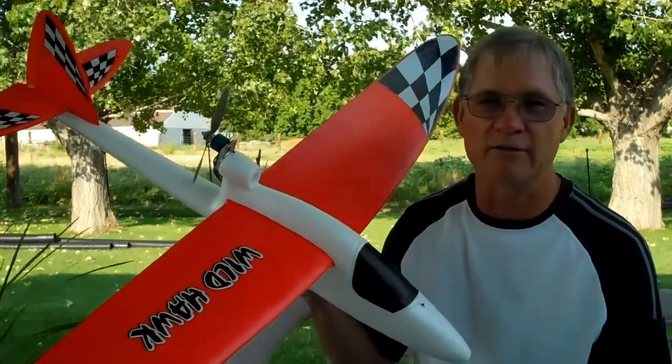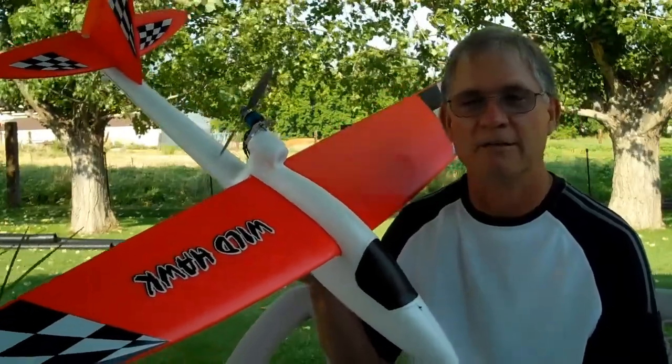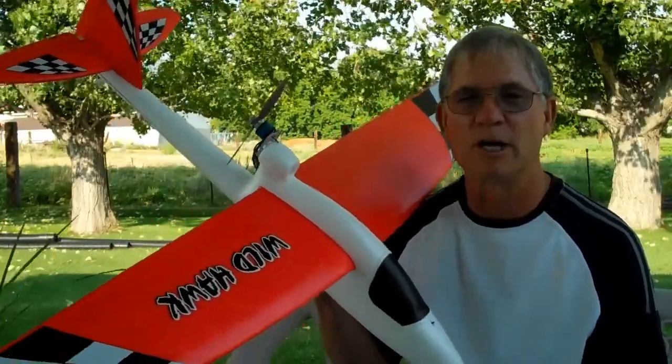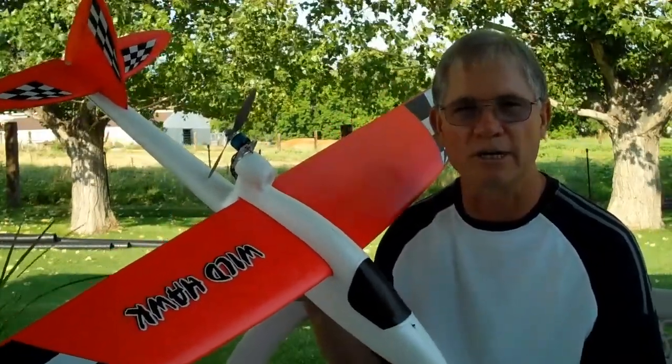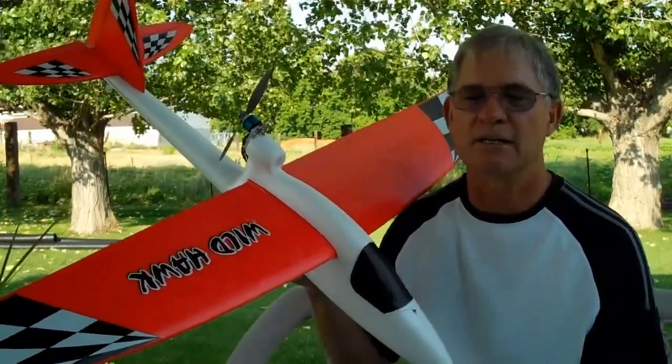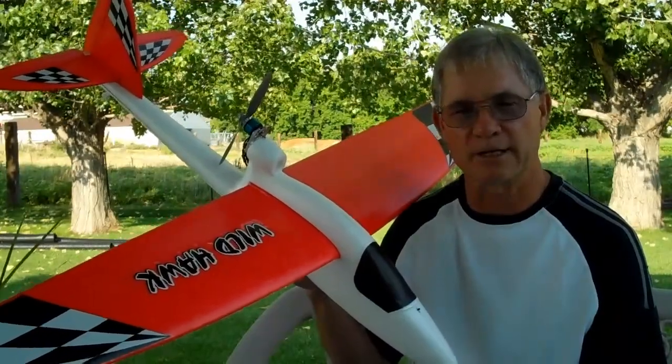We have some good instruction on converting the Wildhawk sailplane from a brush system to a brushless motor. This Wildhawk was purchased from Nitro Planes as airframe only, so we had to add everything else to the plane to get it to fly.